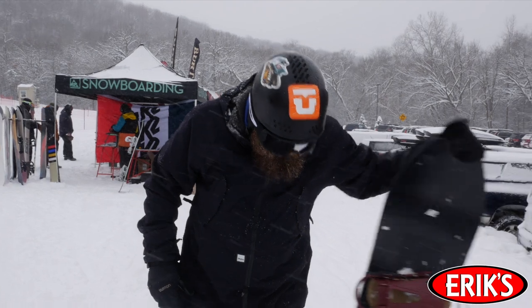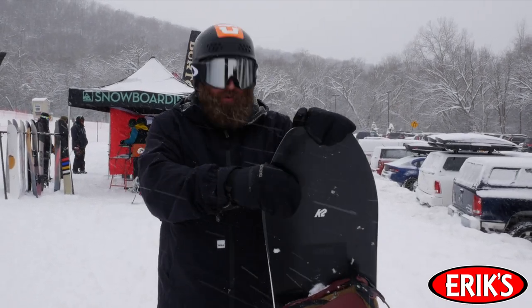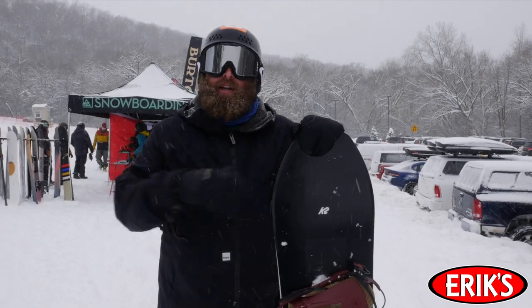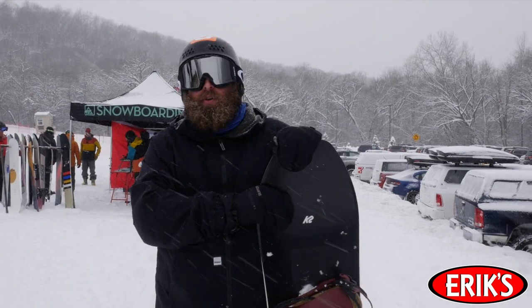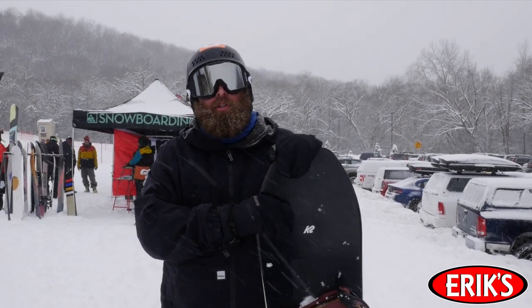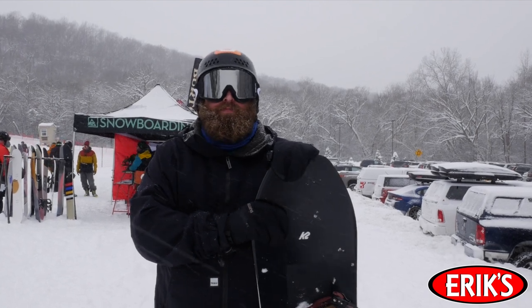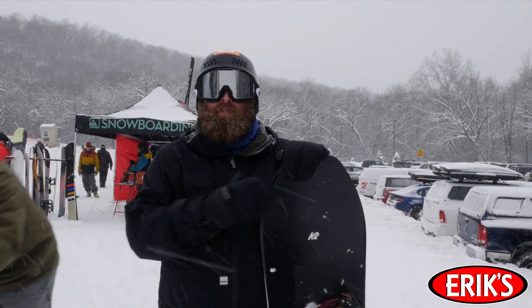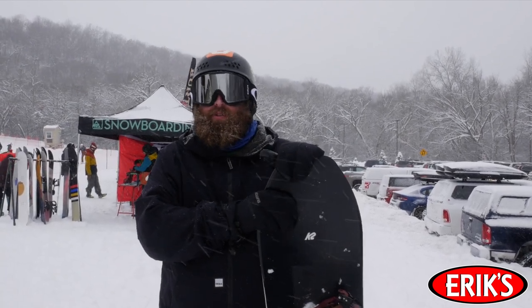So I rode the K2 Party Platter in 157. The biggest thing for me was that because the front end is wider than the back end, I felt the rear end kind of move on me a little more. It's a short, wide board. I normally ride a board a little bit longer than this one, and that was a new feeling. It just felt short and stubby. I felt like I could turn a lot faster, but it was also a little bit harder to control because of that.